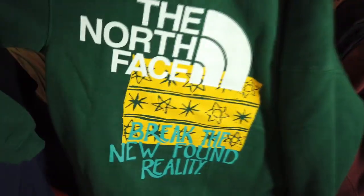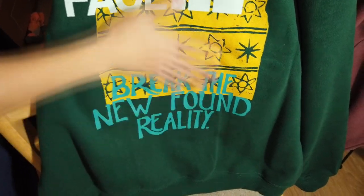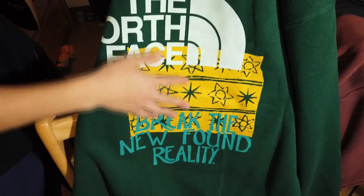Here's the back — pretty dope. The North Face x Brain Dead collab. This whole print has a little dried up paint texture to it, so it has a nice feel.